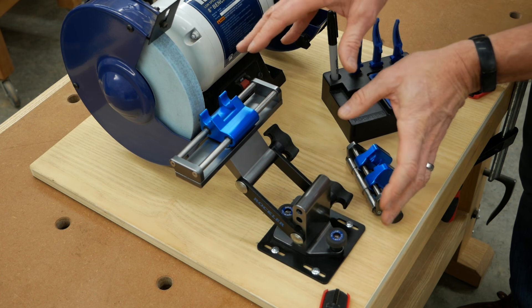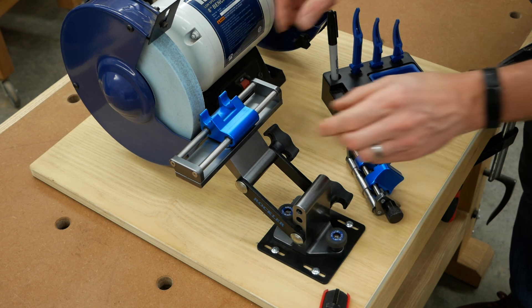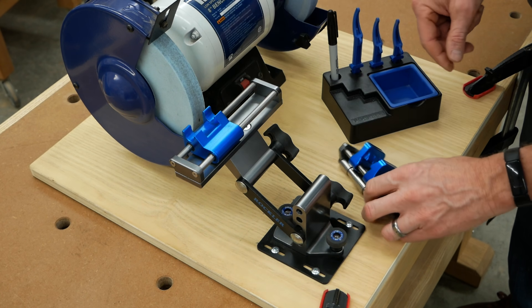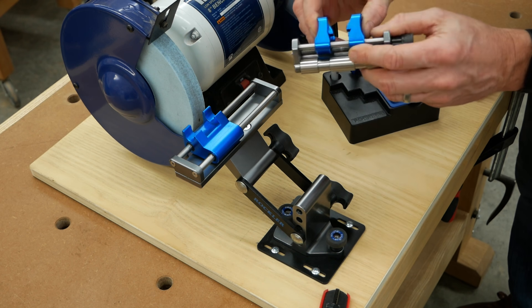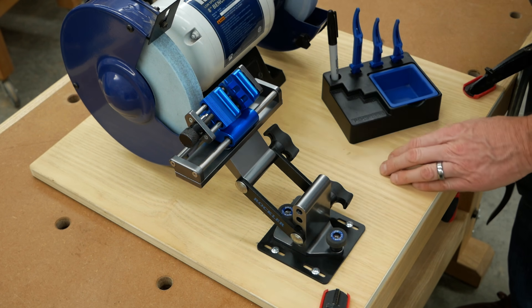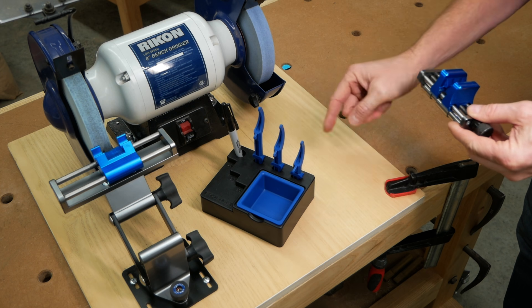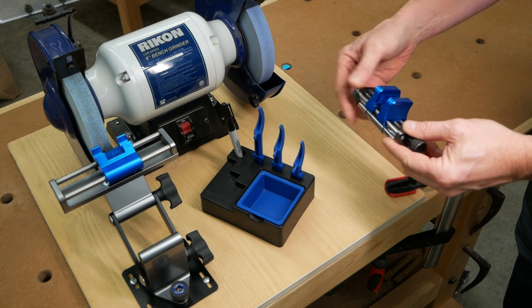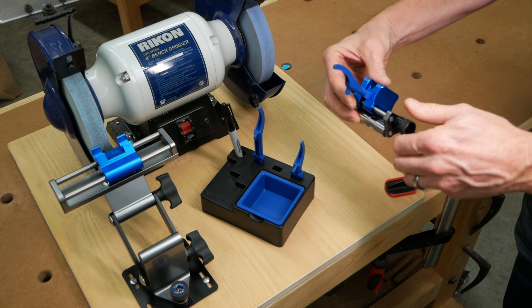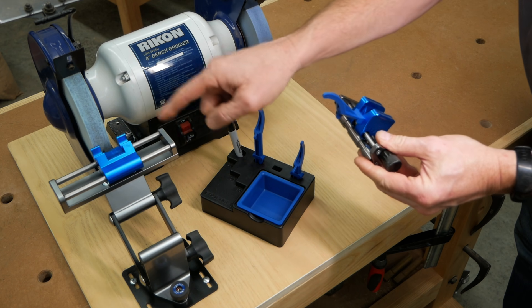The system consists of an adjustable aluminum and steel grinding jig with a sliding carriage on top. There's a precision honing guide that fits into the slider for holding chisels or plane irons. And this tray holds three plastic angle gauges that fit into the honing guide, for adjusting the jig to the grinding wheel.